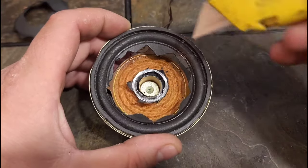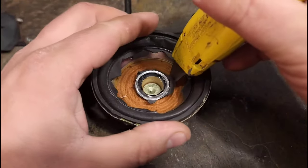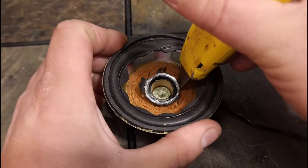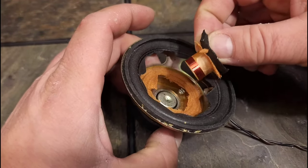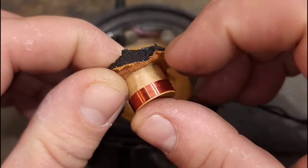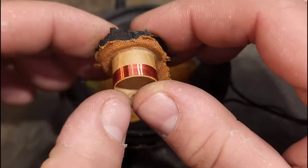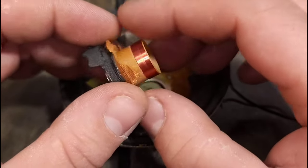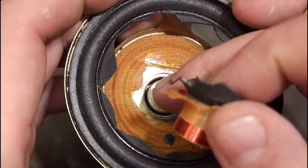That was the cone. This down here is actually called the spider. I'm going to cut that and hopefully pull this whole coil out. There we go — right there and right there are where the wires actually come in from the leads and go down. And that is your coil. I'm not sure what the actual piece that holds the coil together is called.